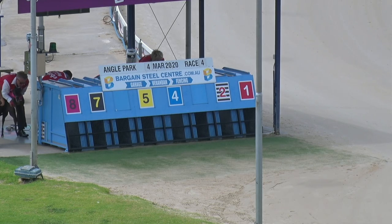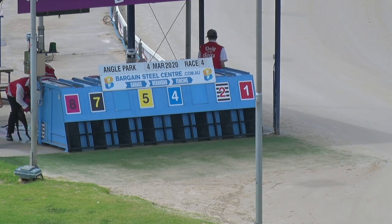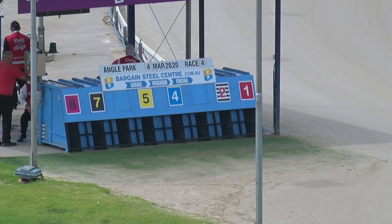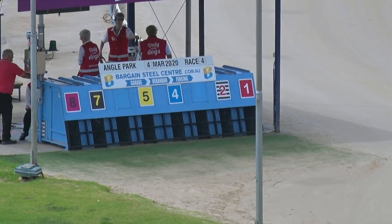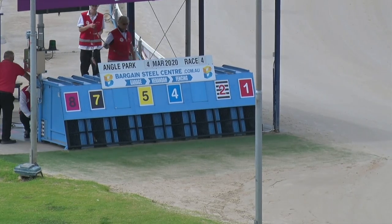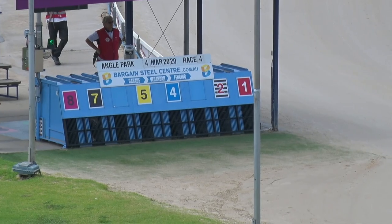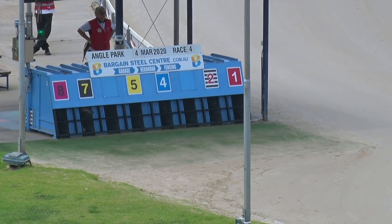They're about to be placed in Roman Renegade, Lily Hammer, and Hurry Canal, and then we'll be ready. Race four at Angle Park — Lily Hammer a dollar sixty, got a vacant box underneath. They're in, there's the light set to go. Race four at Angle Park, we're ready.